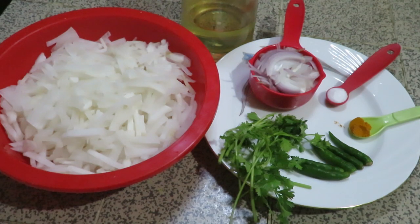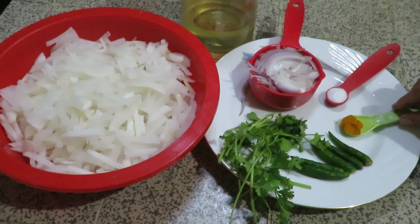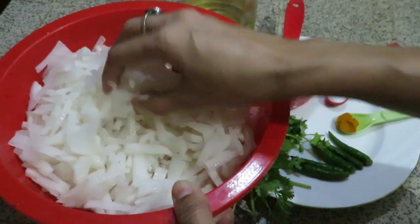Salaam alaikum. Today my recipe is mula bhaji — this is from my channel.